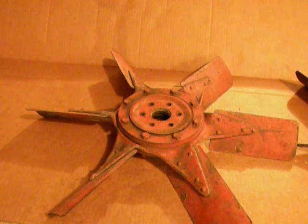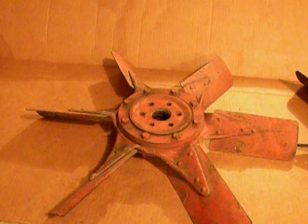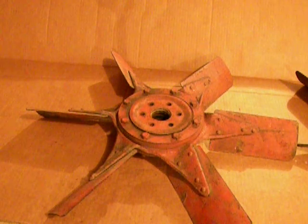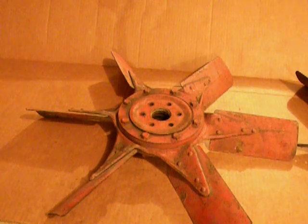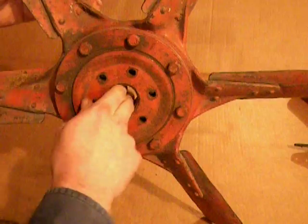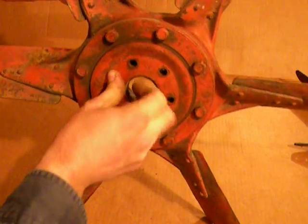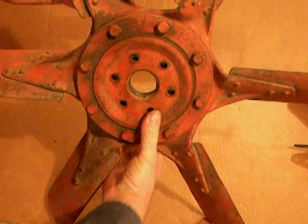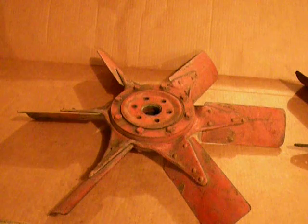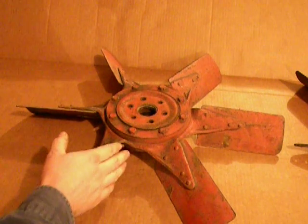So I've got this fan on the bench tonight. It's out of a Caterpillar RD6 I'm working on right now, serial number 2H1768. And the reason why this fan is showing up in this video is because it's pretty broken. What I mean by that is you can see the center hub has come completely disconnected from the outer fan spider. This is kind of a common problem on the earlier 3-cylinder Cats. The reason for this failure lies in the design of the fan itself.